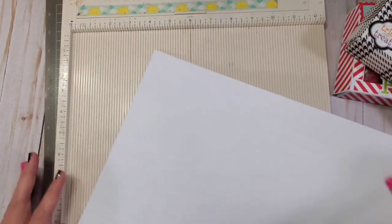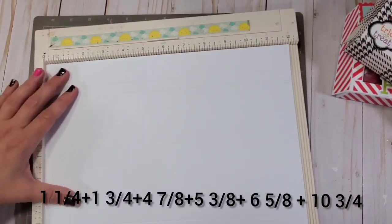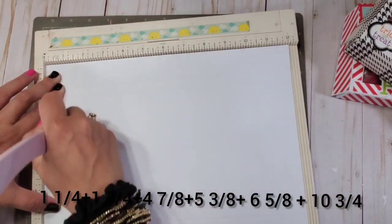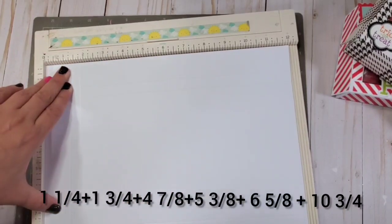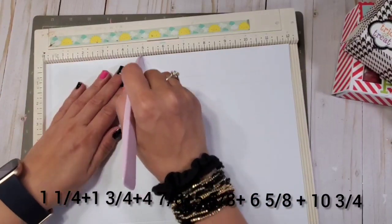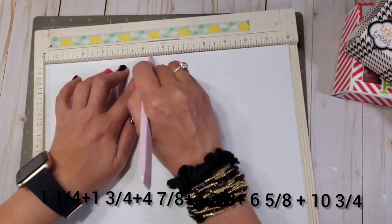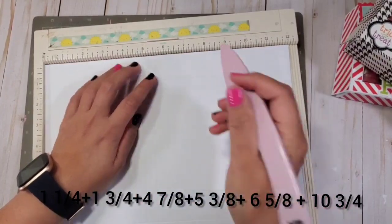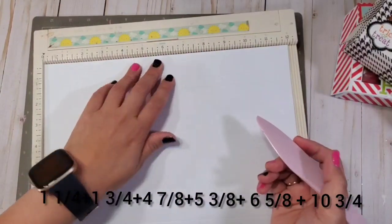After that, you're going to turn it. At the 12-inch mark, you're going to score at 1 and 1/4 again, 1 and 3/4 again, 4 and 7/8, 5 and 3/8, 6 and 5/8, and 10 and 3/4.